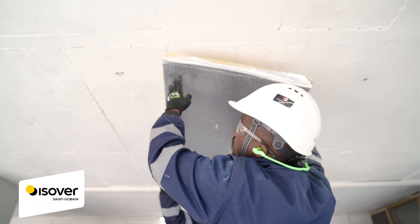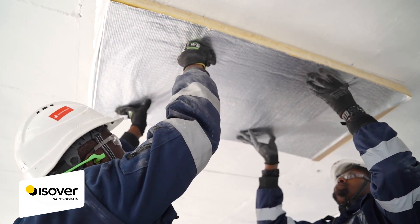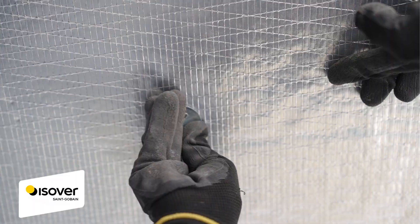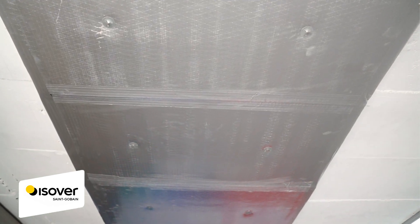Align the energy light bats with the marked rectangles and gently press them onto the insulation pins. Make sure the bats are in place, then attach the washers to lock them down without over-compressing.